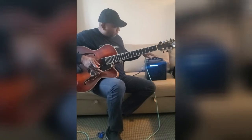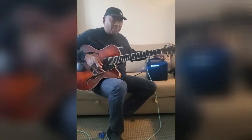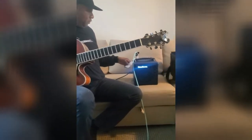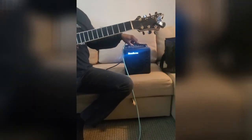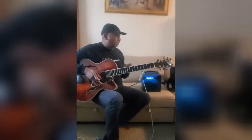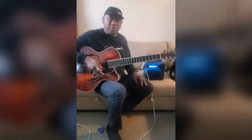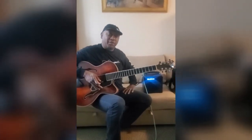I'm going to be doing a lot of gigs with this Henriksen Bud Six — two channels, great amp. They're the only company I know that makes these powerful, tiny, professional-grade amps that don't distort. They're worth it. Thanks, and that was my unboxing of the Henriksen amp — have a great day!